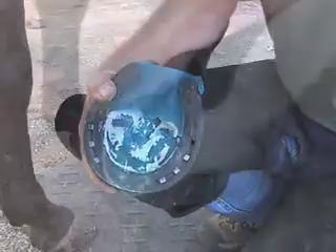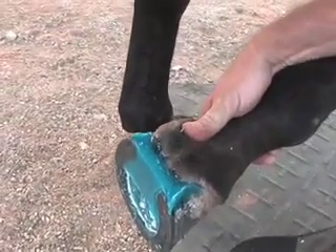With a couple pieces of duct tape we've been able to create a bumper that covers and protects the branches of the shoe.